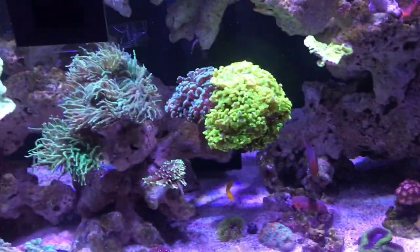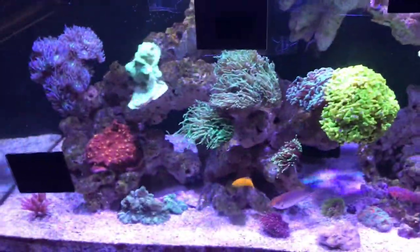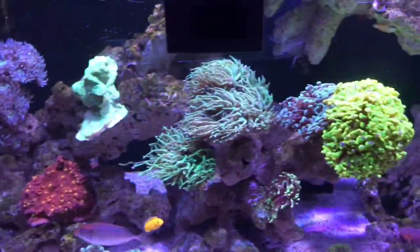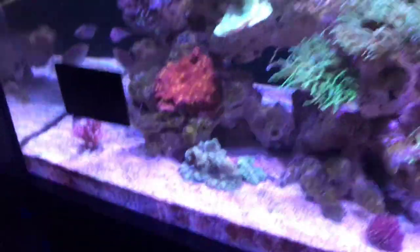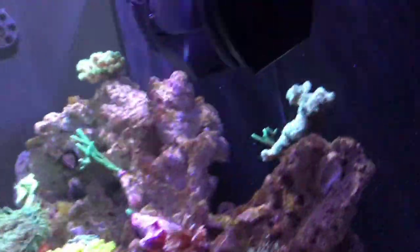The fairy wrasse is getting pretty smashed up by the rabbitfish - it has like a bite on the side of it I think. This bar might be a couple of scutes being lifted up. I haven't cleaned the glass - I've cleaned the spot where the mirrors are but it's a little bit hard to see.